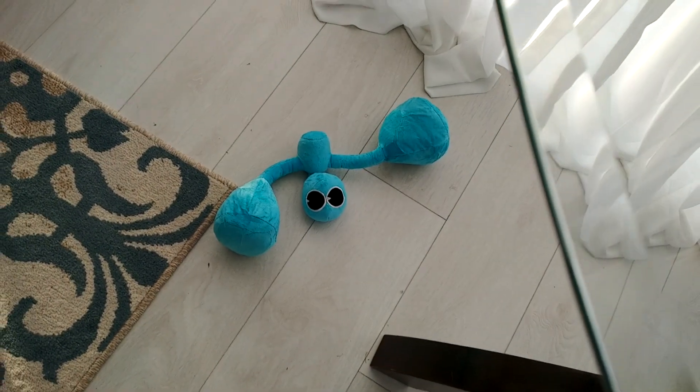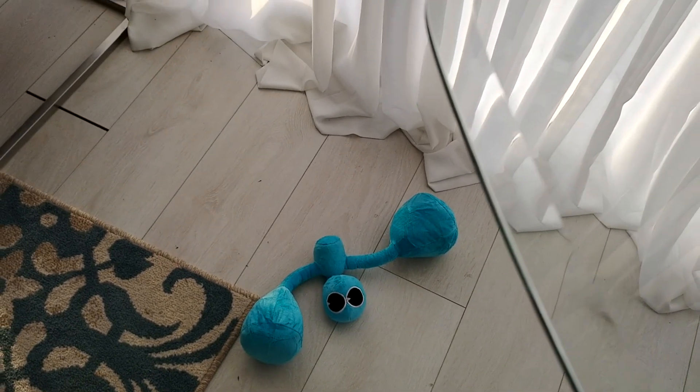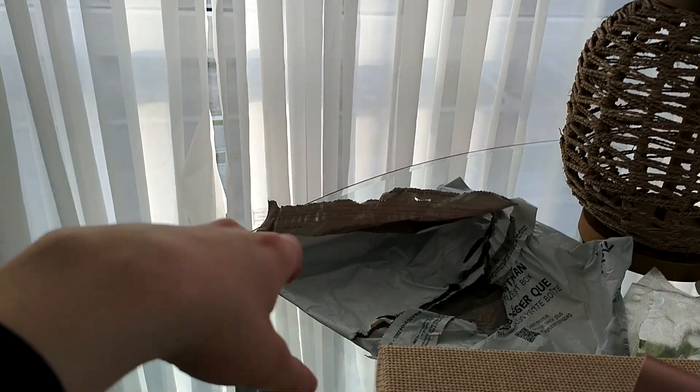If you guys enjoyed the video — it was pretty short but it's a pretty cool plush, I'm not gonna lie, I love the plush. Anyways guys, if you enjoyed the video smash the like button, like and subscribe to the channel, and hit the bell too to get notifications. You can comment down below if you want.